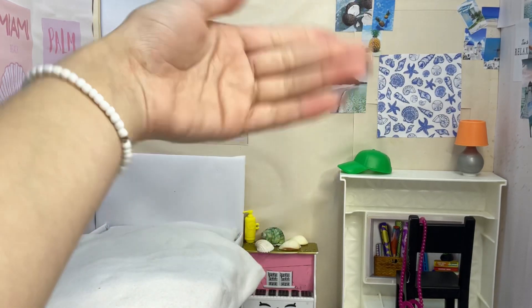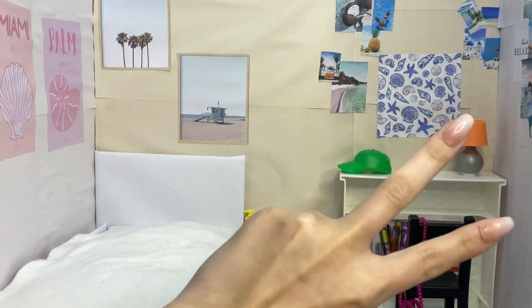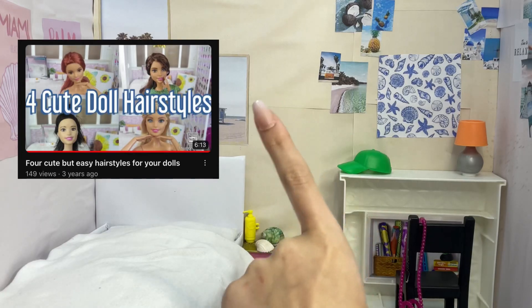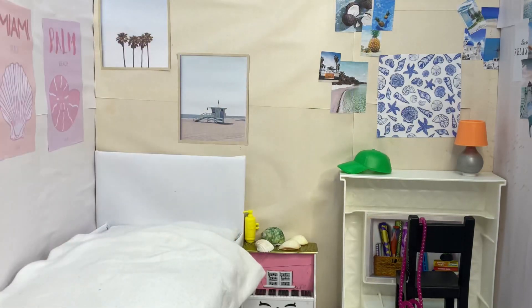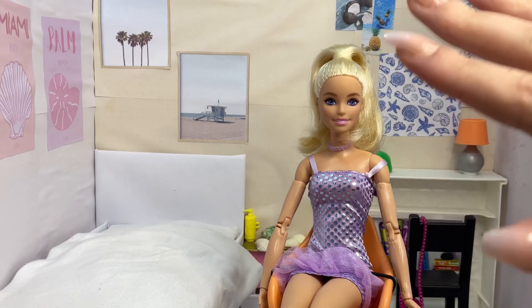Hello everyone, I'm Maria and welcome to Pretty Dolls. In today's video I'm going to be making a part two for a video I made a very long time ago for cute but very easy hairstyles for your dolls. I made this new room for this video, and for the character — I'm sure you can probably guess who it's for — this is Vanessa. I'm just gonna call her Vanessa.